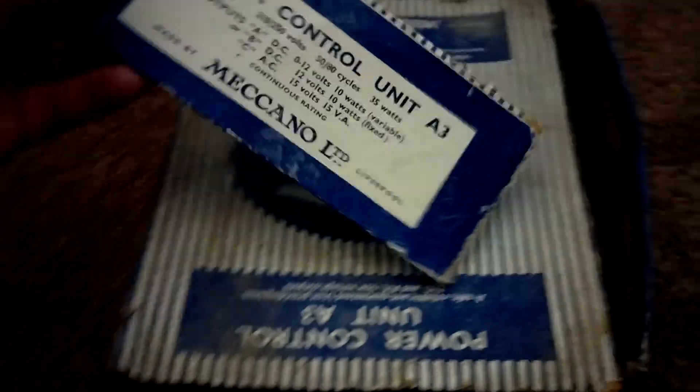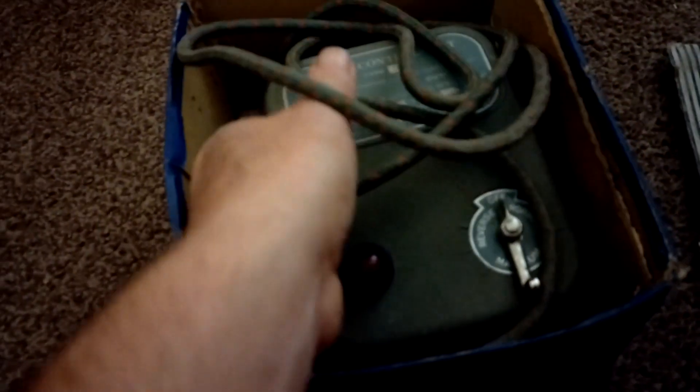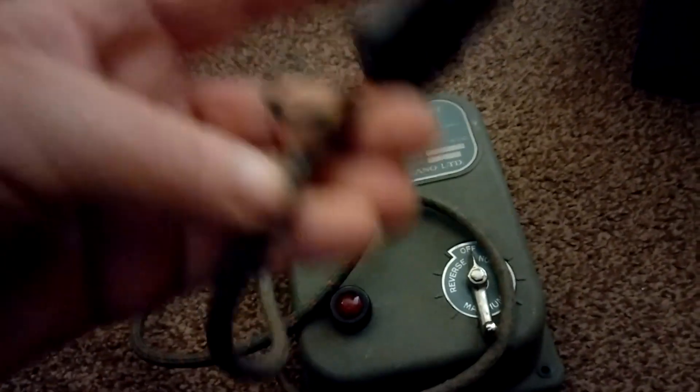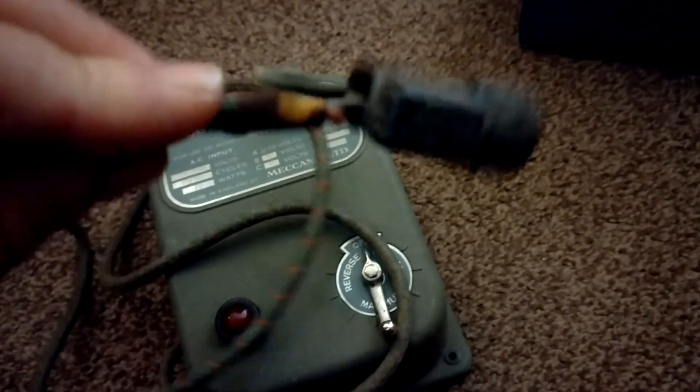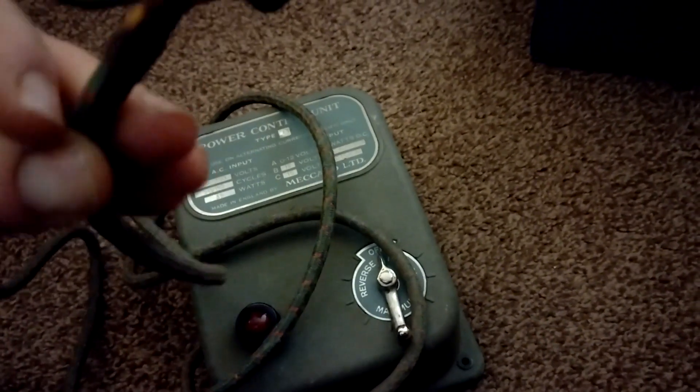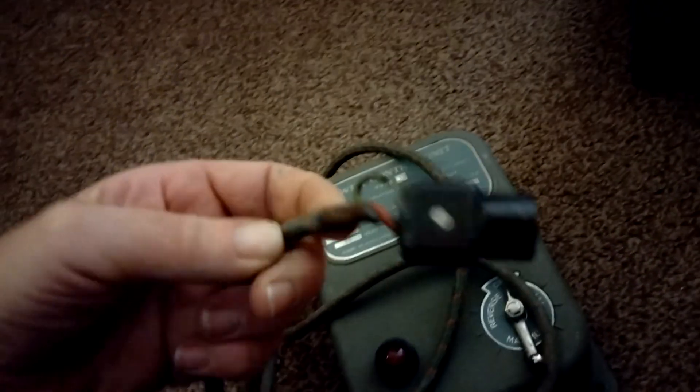The box is a bit tatty. 'Power Control Unit A3' - this is my dad's old three-rail double-O stuff. There's his old power control unit - big old unit, this. It's probably seen better days.